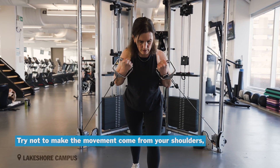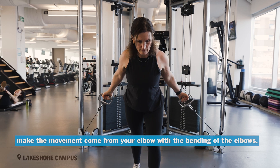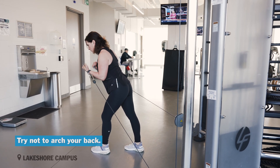Try not to make the movement come from your shoulders. Make the movement come from your elbow with a bending of the elbow. Maintain a stable core. Try not to arch your back.